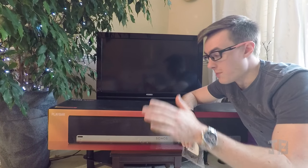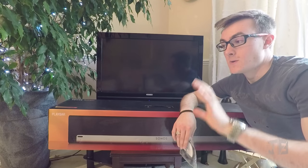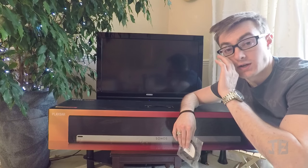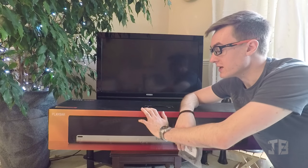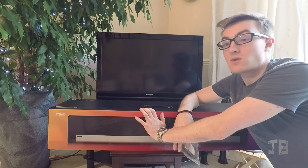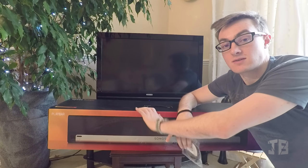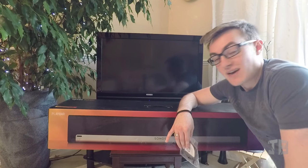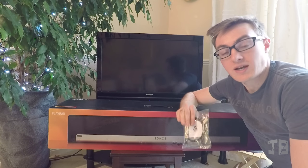The first thing you're going to want to know about the Sonos Playbar is how to connect it to your TV. Before I go any further, just wanted to let you know this is not my house, so we're going to be doing a temporary installation. My house is currently undergoing some quite serious renovations, so once those are complete I will let you know.